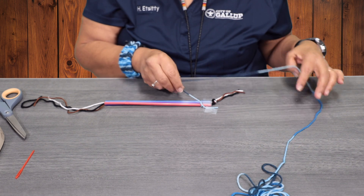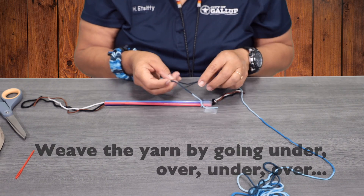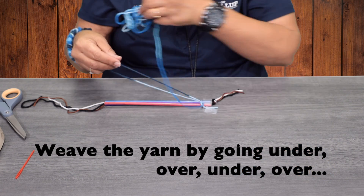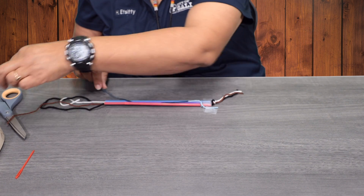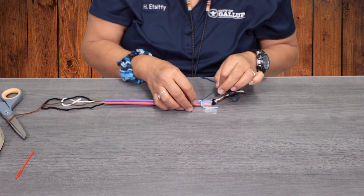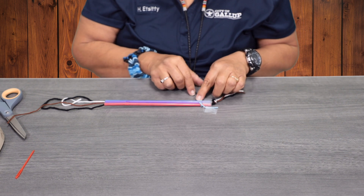We are going to basically go under, over, under, over. So the yarn is going to go under the purple one and then it's going to go over the blue.